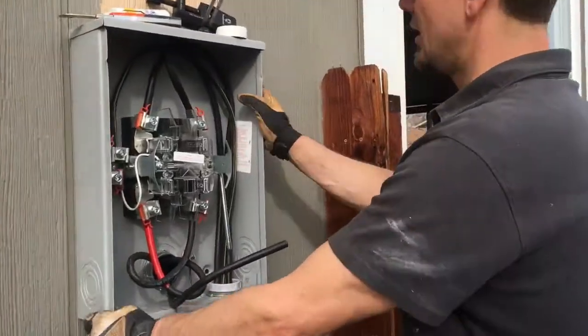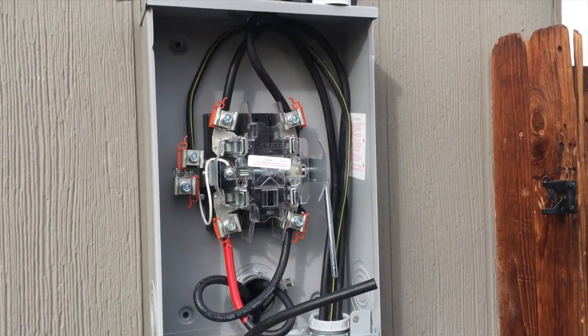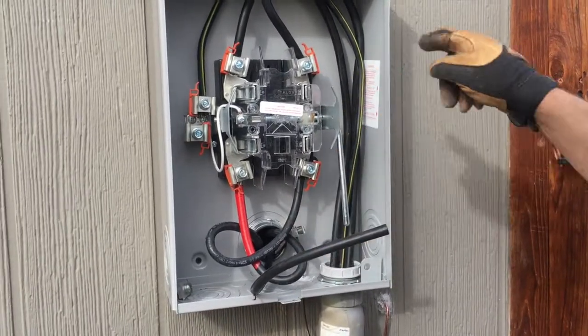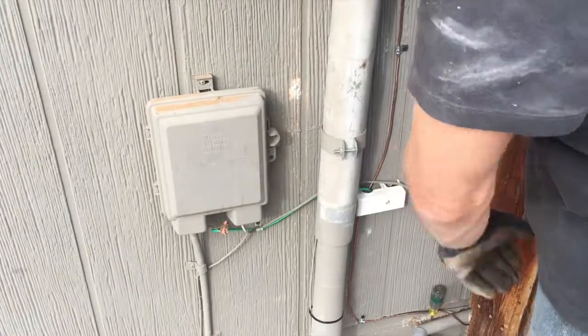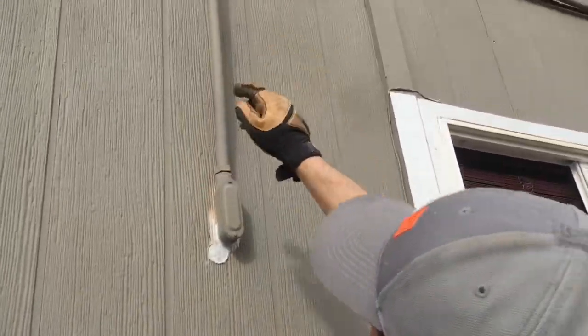This is our bypass lever right here — all utilities are going to this in Colorado now. I did use their old ground just to bond my bond bushing and landed it inside, I'll show you that later. Two-inch slip sleeve right here — I still need to strap that, but we had to move this up just a hair.